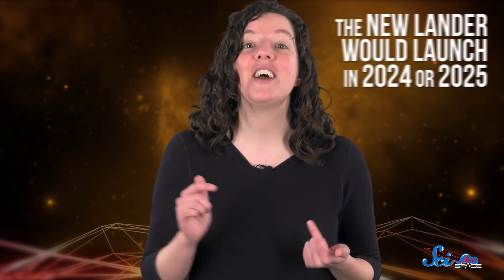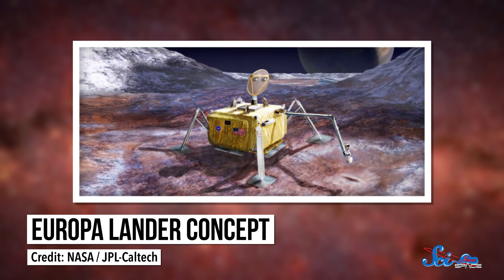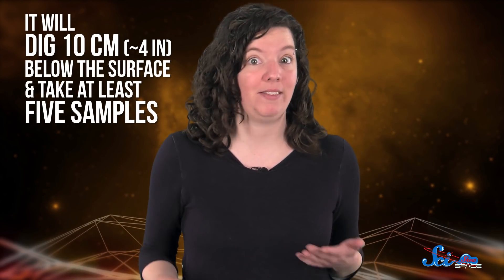Then, if this new lander gets approved, it'll launch in 2024 or 2025. The lander's main goal will be to determine if there is or ever was life on Europa, and it'll do that by digging around 10 centimeters below the surface and taking at least five samples.